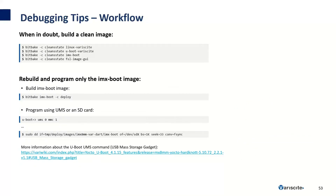When in doubt, especially if you're seeing any unexpected behavior, try building a clean image by cleaning the Linux, U-Boot, imxboot, and FSL image GUI recipes, as old or stale files may not be updated. To save time when debugging, instead of cleaning and rebuilding all recipes, you can simply build the recipe you're working on. If you're working on the imxboot image, you can run bitbake imxboot -c deploy and then program it to the SD card or eMMC using the UMS command in U-Boot. By only building the imxboot image and reprogramming it with UMS, it's possible to make changes and reprogram an image in under 30 seconds, allowing for a very fast U-Boot development workflow.